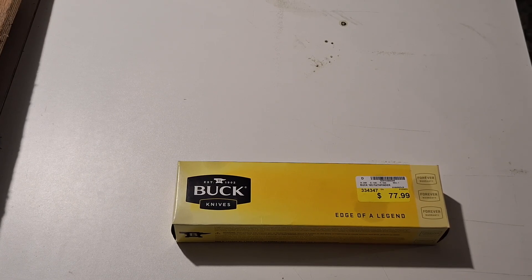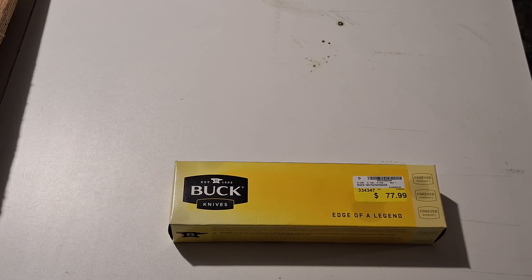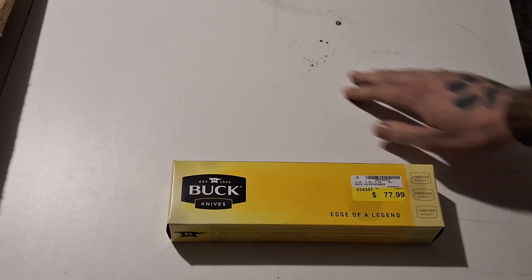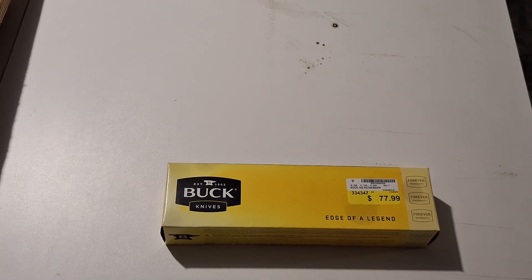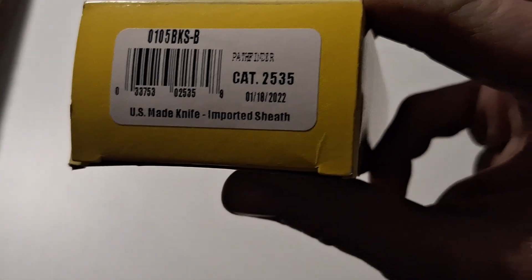What's up guys, Tanner back from GT's Outdoors channel with another first impressions knife video. Let's go ahead and get right into it — as you guys saw by the title, this is the Buck 105 Pathfinder.